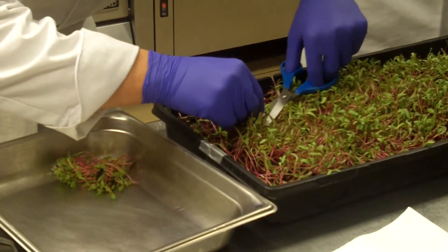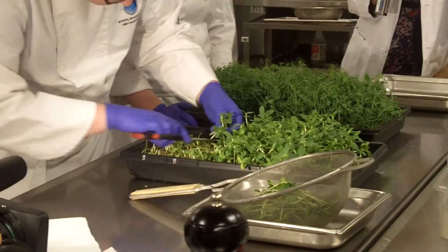Every two weeks we're able to harvest around $400 worth of fresh microgreens. That's a huge component — you can get them and control the quality.